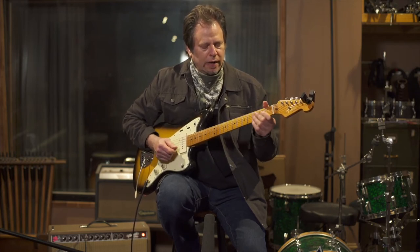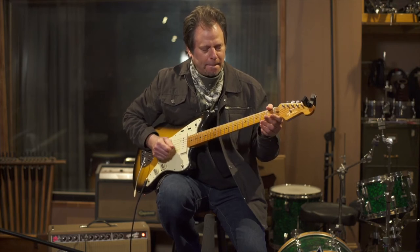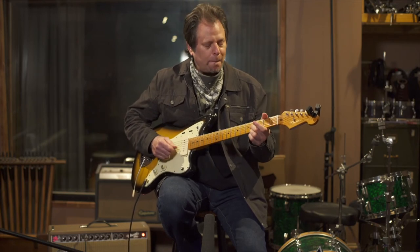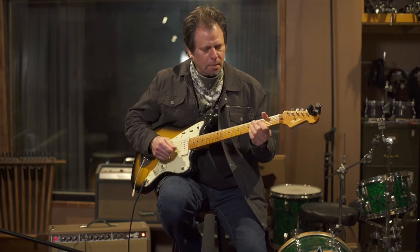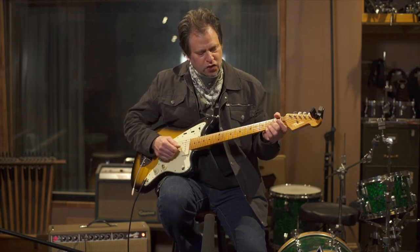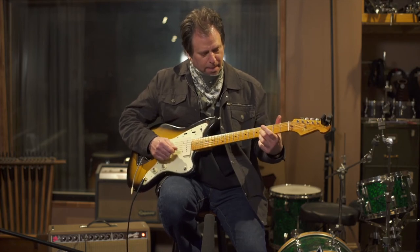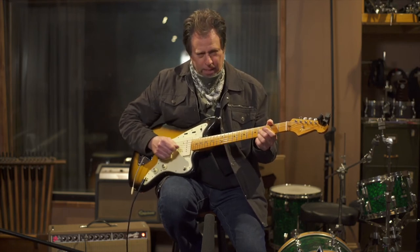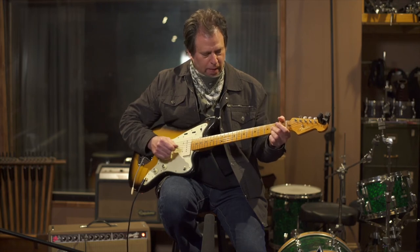A couple of turnaround options. More commonly you'll hear — the first turnaround I ever learned — I'm just walking down the G string to the E string, 4th fret. A nice picking pattern is down, up, down, up, down, up, and then hammering on to the major 3rd, which is the 1st fret of the G string with your index finger.